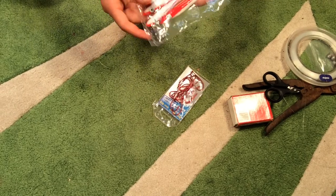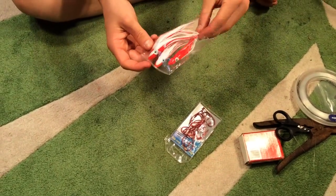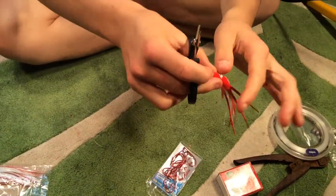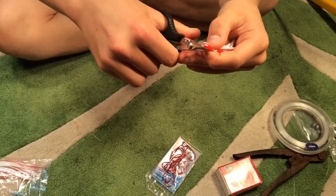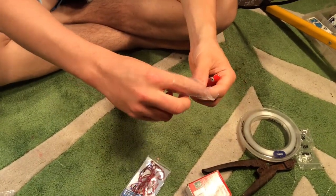Hi guys, today I'm going to show you how to rig up a trolling squid. First we take out our squid, get our little cutters and cut the tip off like that. Then we get a little bean sinker.